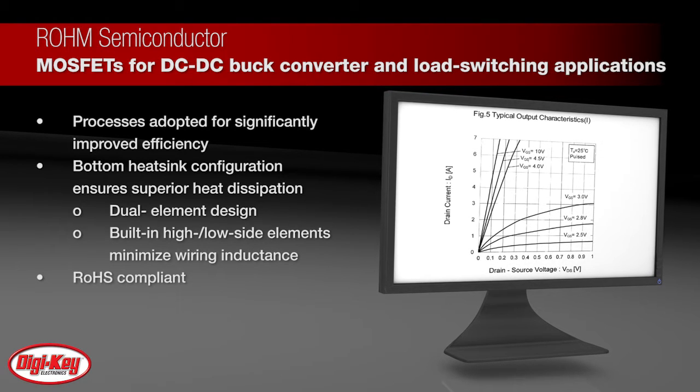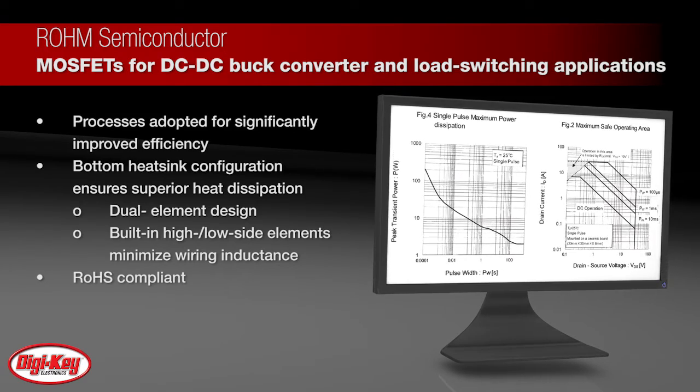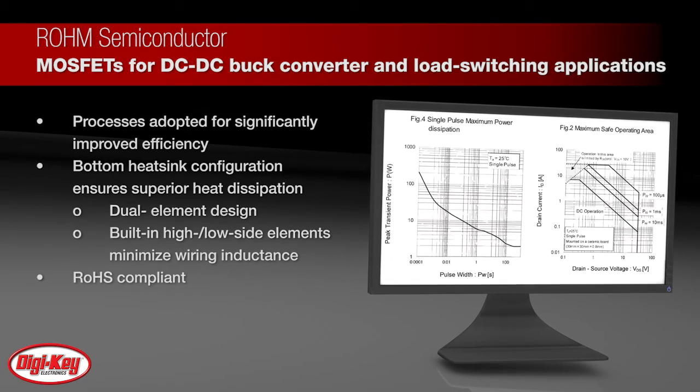The bottom heatsink configuration ensures superior heat dissipation through its dual element design, and the built-in high and low side elements minimize wiring inductance. These converters are also RoHS compliant.